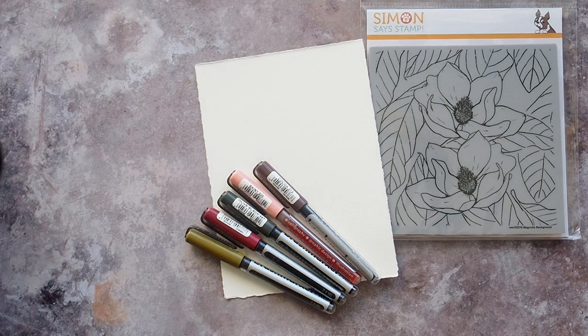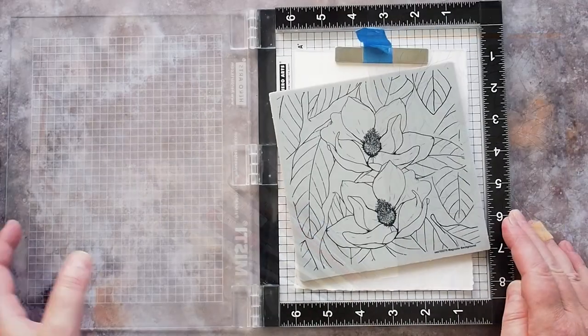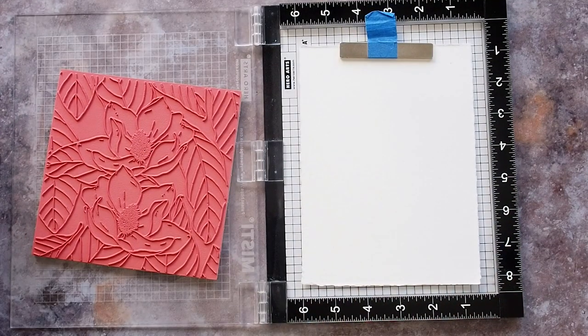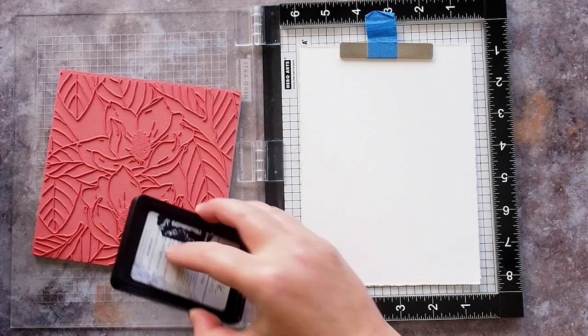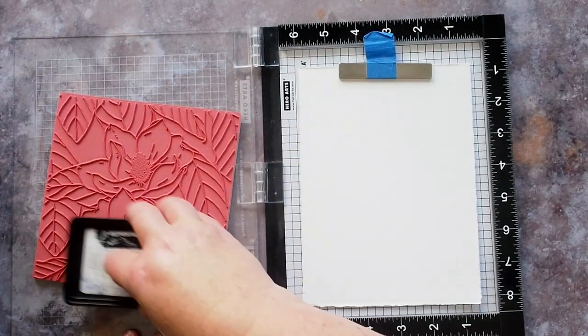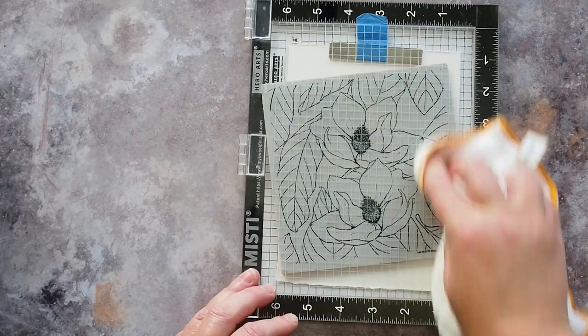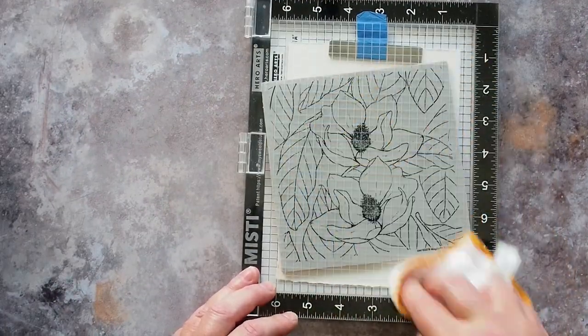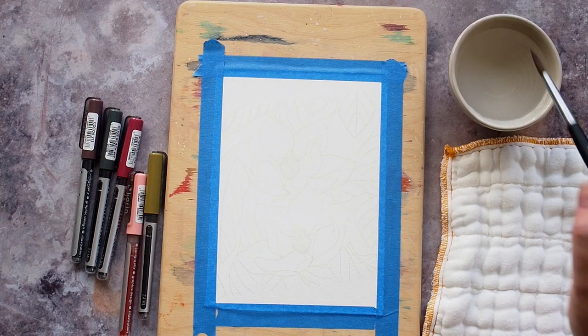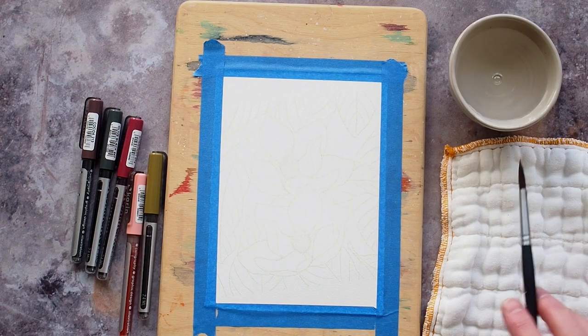I have my very simple set up here: the markers, the stamp set and a piece of Fabriano extra white cold pressed watercolour card. I place the card in the MISTI and align the Magnolia background stamp at a slight angle. This will angle the two large flowers slightly on my card base when I trim the panel down later on. I stamped the image multiple times with Gina K Whisper amalgam ink to get a good impression that I could easily see, while at the same time being pale enough to not be noticed once coloured.